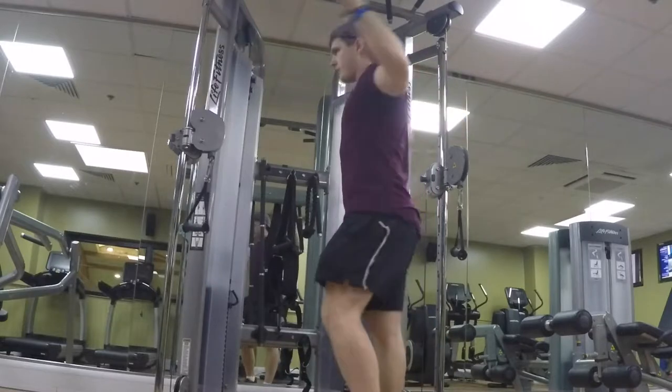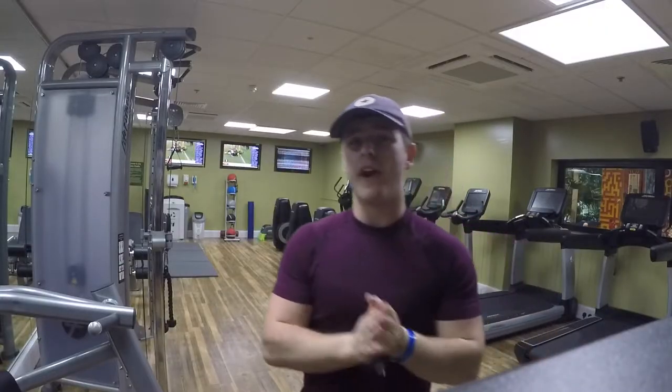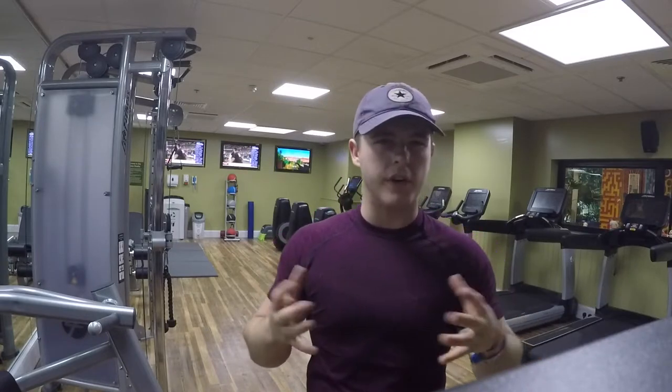Just to get things started, we're going to do some general mobility — as you guys have been used to seeing in the last few videos. I just like to move my elbows, get some blood flowing and pumping into the joints, getting ready for the hard movements.